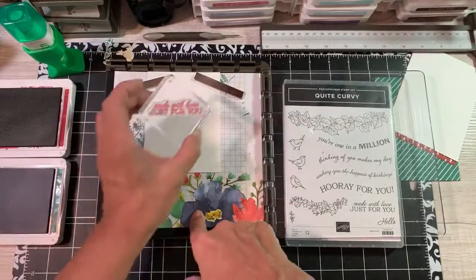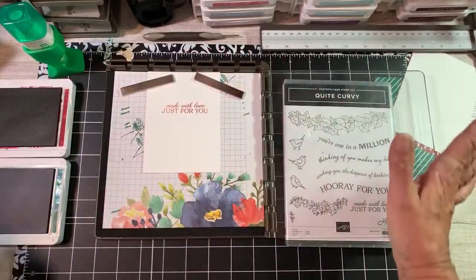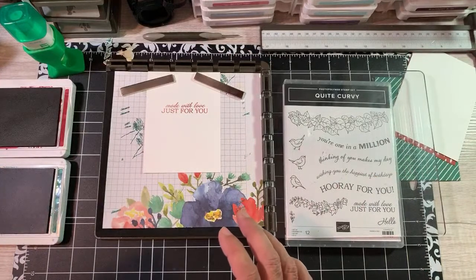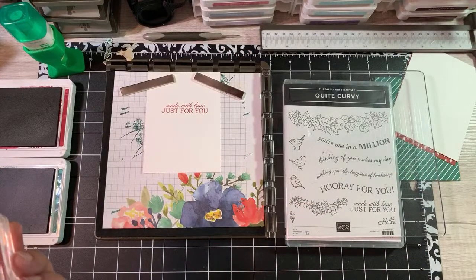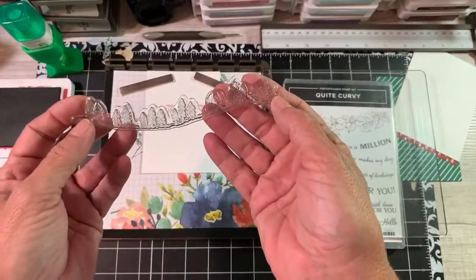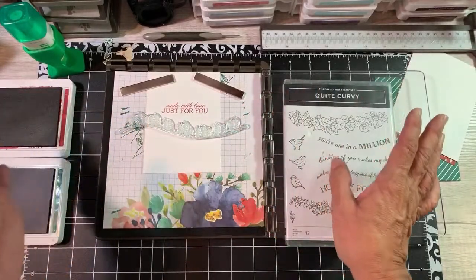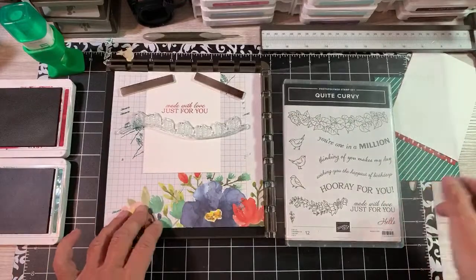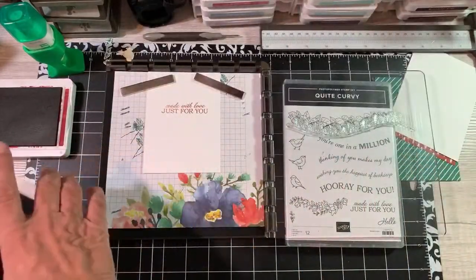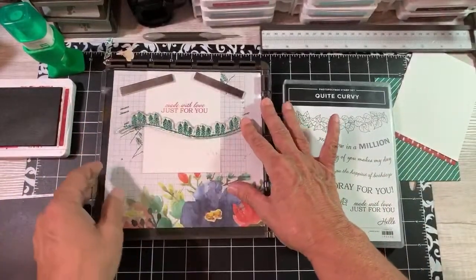I need to use my Stamparatus more than I do - I have to totally admit that, because it helps you get things straight. I put my grid paper here. So you donate to an area on aging every month with your Paper Pumpkin - that is such a great idea because that's a lot. In the other two cards I didn't use the trees, and these are absolutely adorable. What I do is just kind of put it here - every card you do with something like this might come out a bit different. I just close the door, pick it up, take my Shaded Spruce, ink up my trees, close the door, and I'm positioned perfectly.